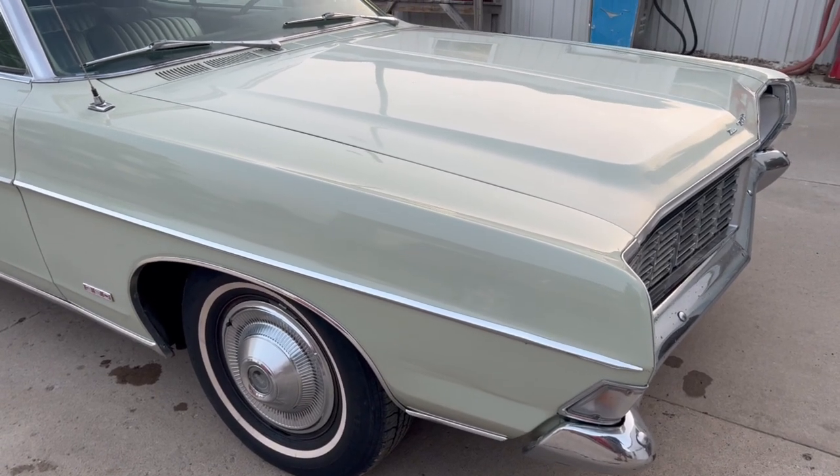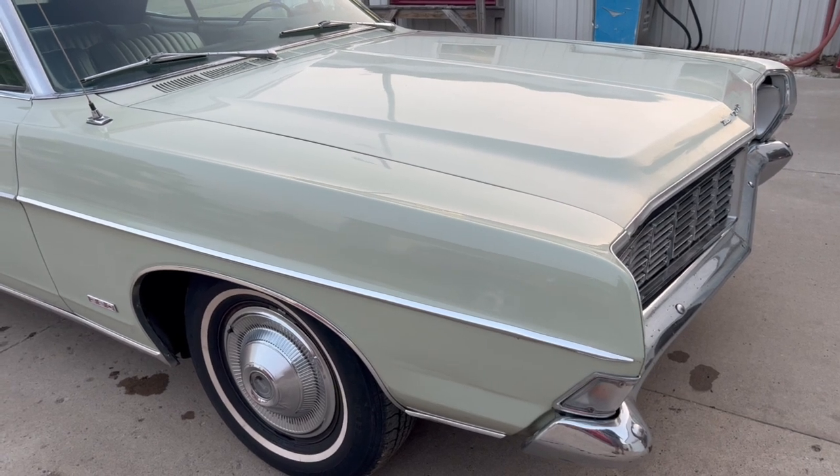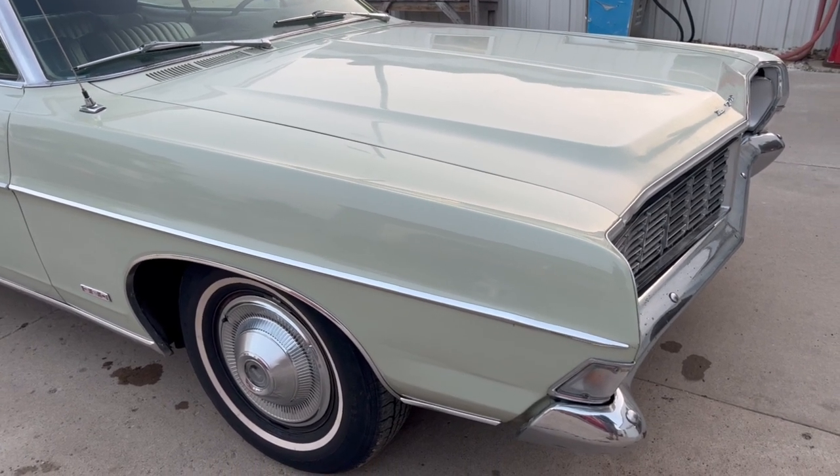Hi, this is Dirk from B&B Auto Sales. Today we're showing our '68 Ford Galaxie that came out of Washington.